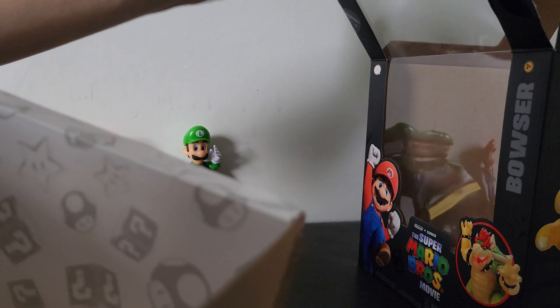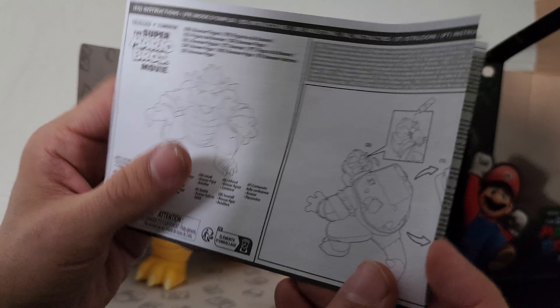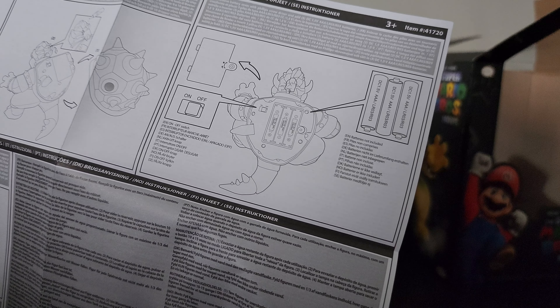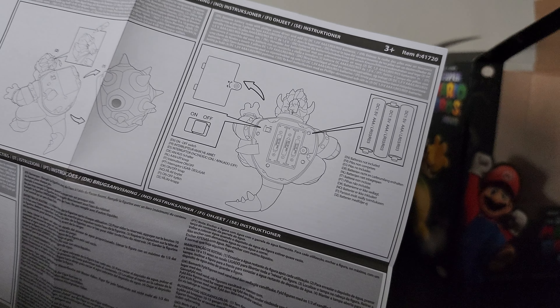There's instructions but nothing else inside the box besides the instructions and Bowser himself. This guy is like strapped in — I might have to cut away to get him out of the package. The instructions show it's a button press with one of the spikes to activate it, which is actually pretty creative. So the whole shell moves — you remove the whole shell, take off the back of the head, put in the three triple-A batteries, turn on the switch, then press it.